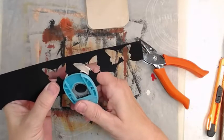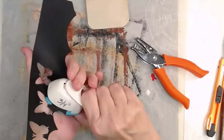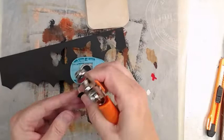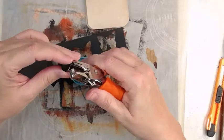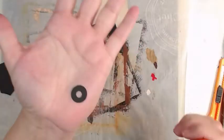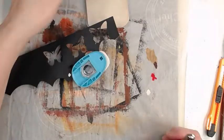Hey y'all, APG Jamie here, and today we have a secondary follow-up video. This one is 'Let's Use Faux Rust' and the previous one was 'Let's Do Faux Rust.'